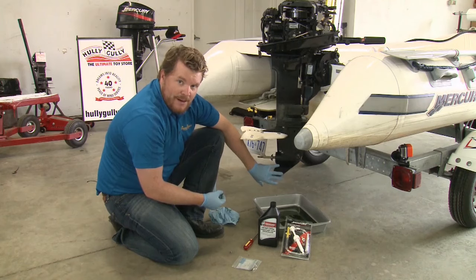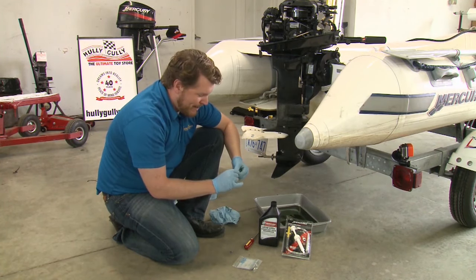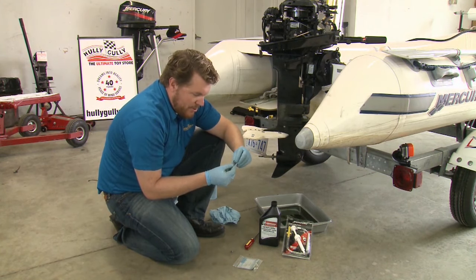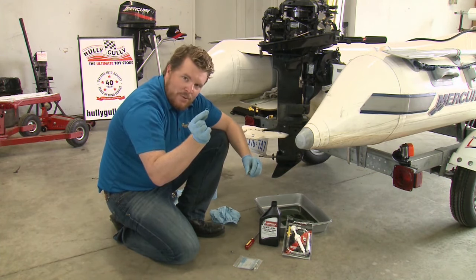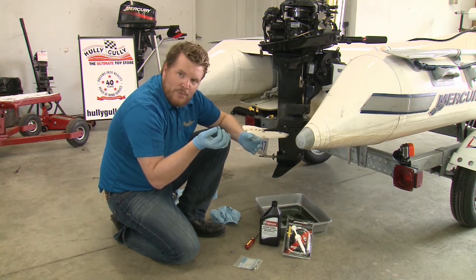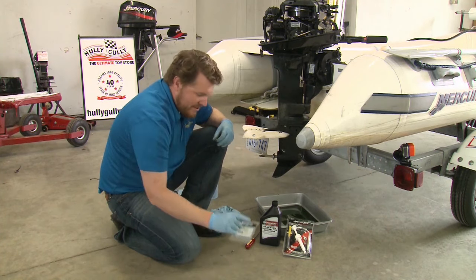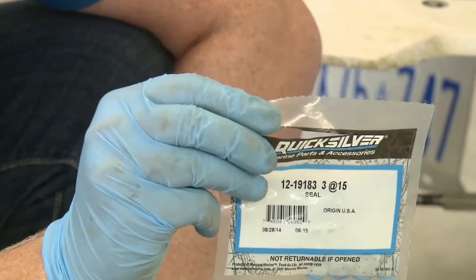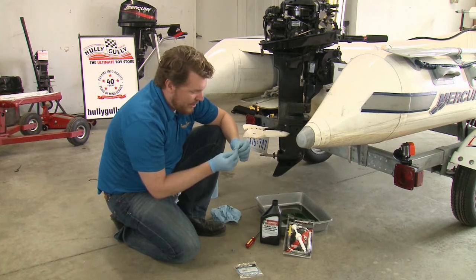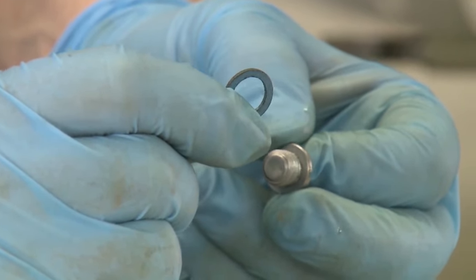Now, right before we fill it back up with gear lube, you're going to want to make sure you have everything you need nearby. Something else to take note of: both of these holes are filled with a screw and sealed with a little plastic washer. What some people do is just a visual inspection — if there's no problems they can see, they put it back on. But given the relative low cost of replacing them, and how badly you want to keep water out of your lower unit, I say put a brand new one on each and every time you do this.